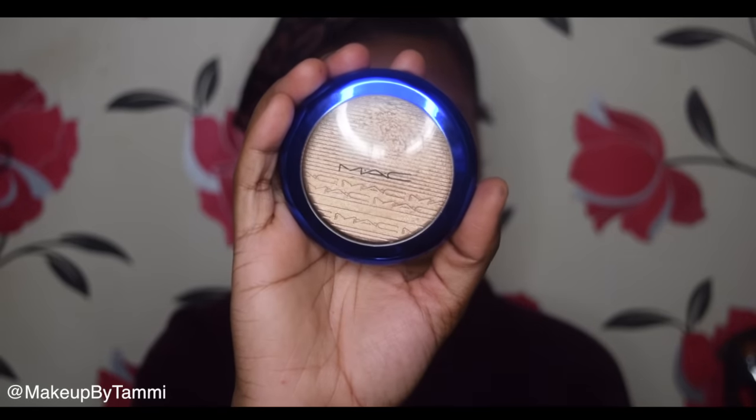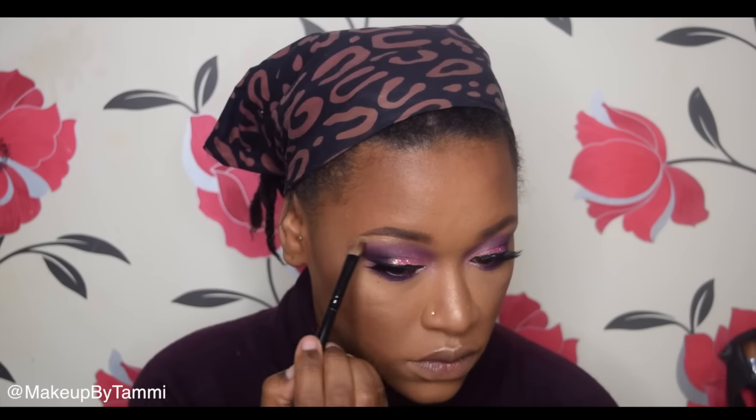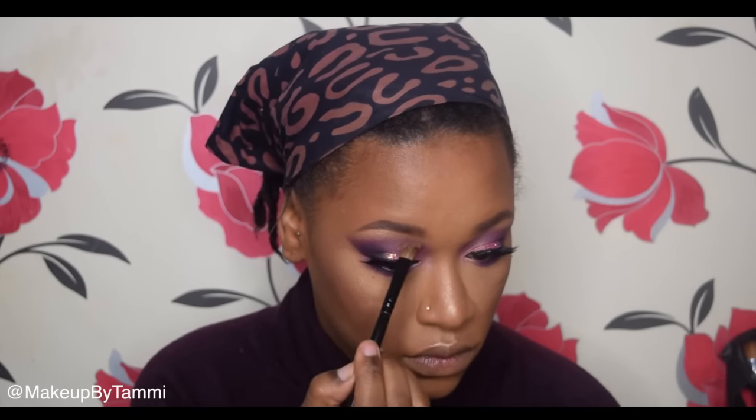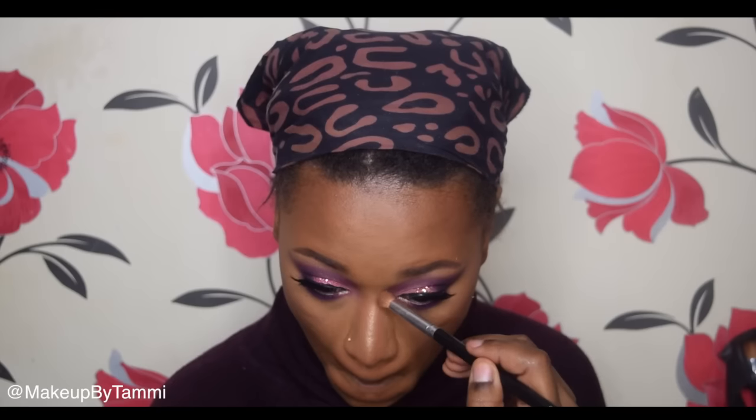Going in with highlight, I'm using MAC Oh Darling, which I cannot put down recently — I reach for it so often. I'm placing that on my cheeks, under my brow bone, and down my nose. Then taking my Sleek contour kit in Dark to contour my nose. Now completing my bottom lash line with some black eyeshadow on the outer edge, autumn lash mascara, and gel eyeliner on my waterline.